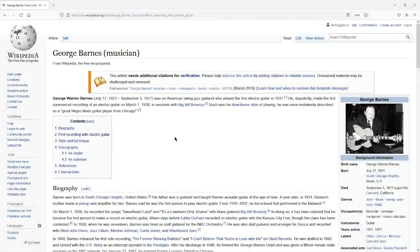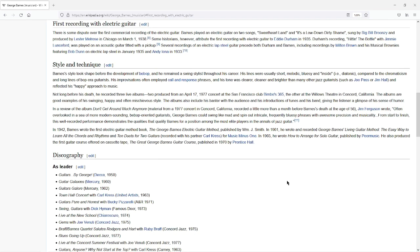The interesting thing about that solo is the chap who played it — a little aside here. It was played by a chap called George Barnes. Here's his Wikipedia page: an American swing jazz guitarist who disputedly played the first electric guitar in 1931, and disputedly made the first commercial recording of an electric guitar on March the 1st, 1938, in sessions with Big Bill Broonzy, on two songs: 'Sweetheart Land' and 'It's a Low Down Dirty Shame,' produced by Lester Melrose.